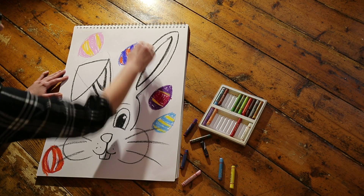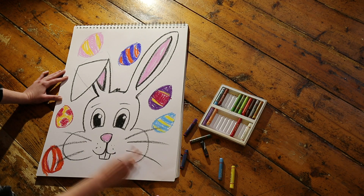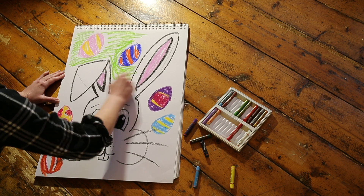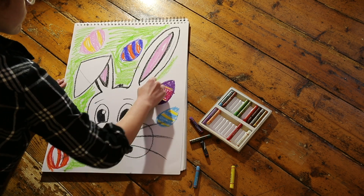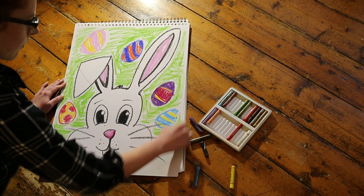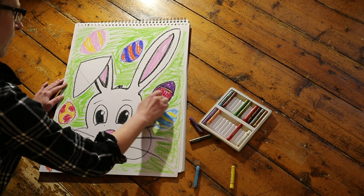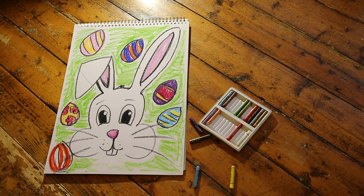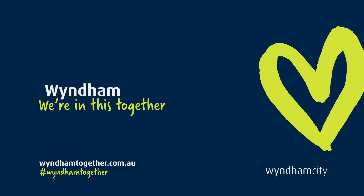I'll see you in the next one. Wow, what a great job we've done! I hope you've enjoyed doing this project with me today. Be sure to show your family the beautiful art you've made. Myself and the arts team here at Wyndham hope that you have a lovely time with your family this weekend and that you'll join us here again for more fun art activities.